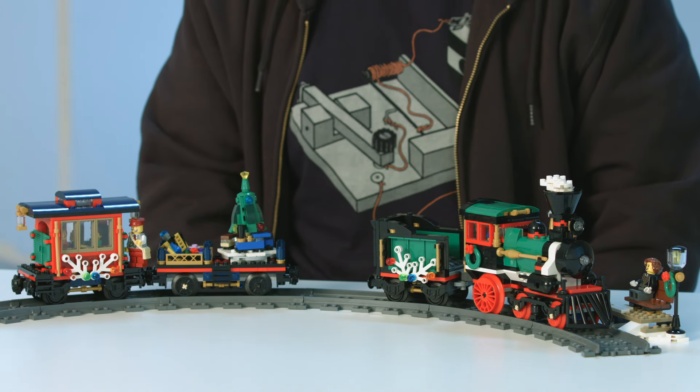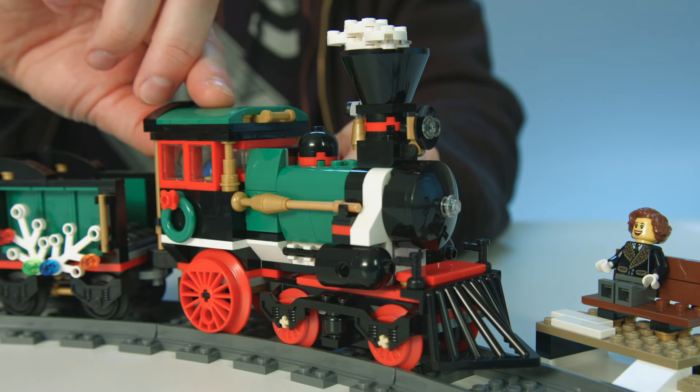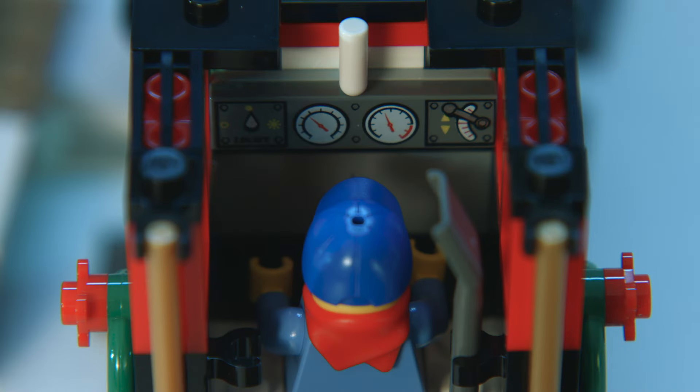First we have the locomotive. It has a nice big smokestack with the steam coming out. You can remove the roof to easily access the cockpit.